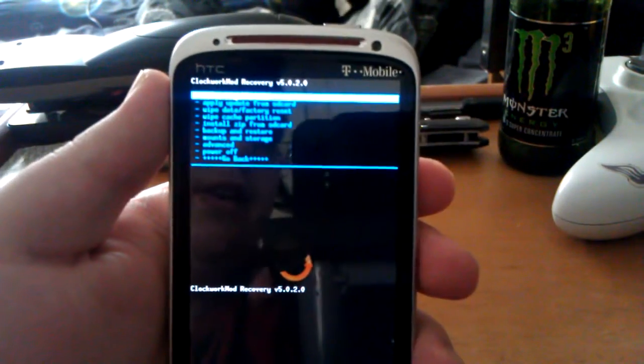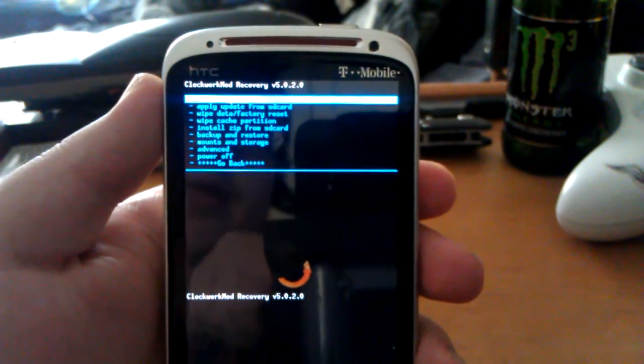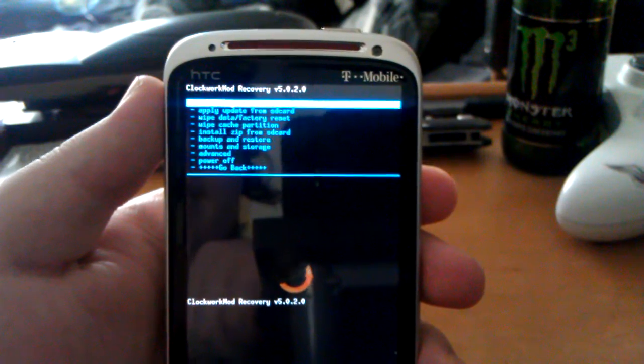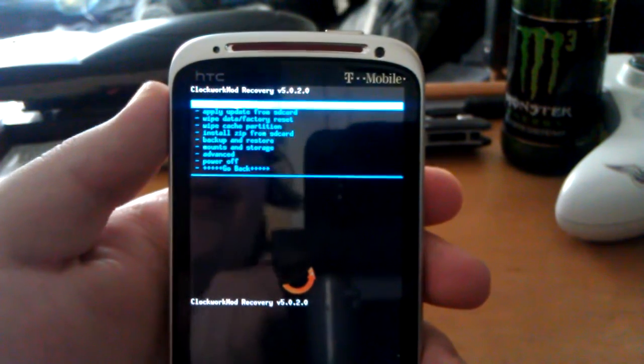Here's the recovery. It says: reboot system now, apply update, wipe data, wipe cache, install zip, backup restore, mount and storage, advance, power off, and go back.